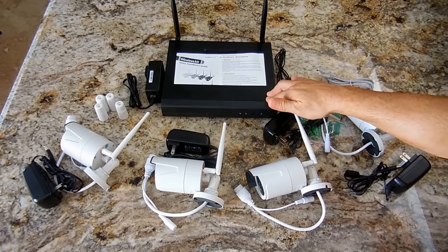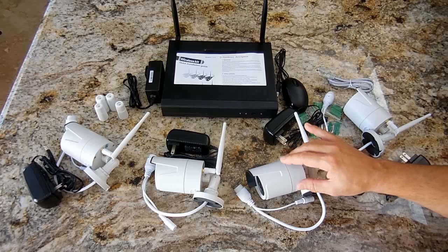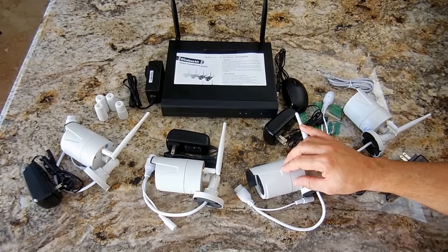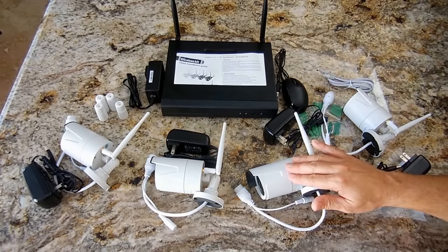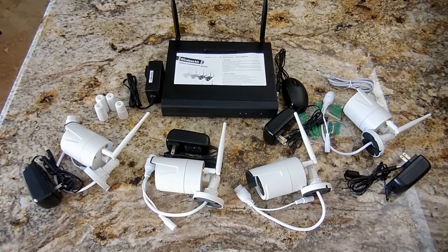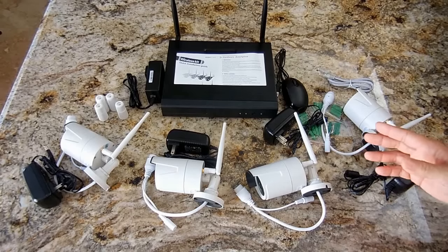The system will also send you alerts. When connected to the internet, if somebody walks in front of a camera, you'll hear an alarm on the unit in the house. You can also have an email sent to your smartphone alerting you that motion was detected, and then turn on your smartphone to access the video to see exactly what is going on. This is a great system for your home or business.